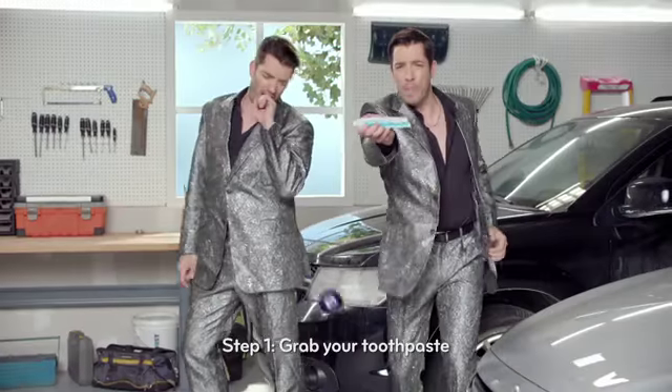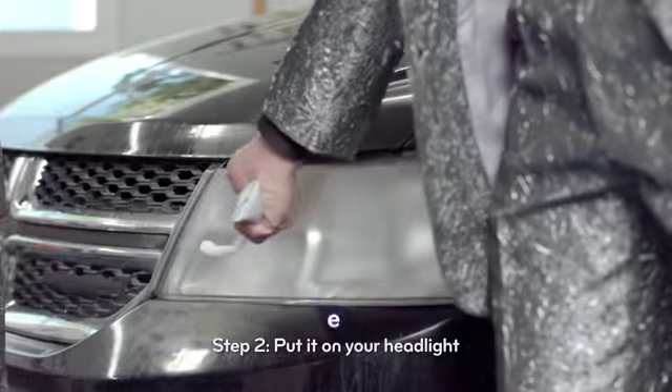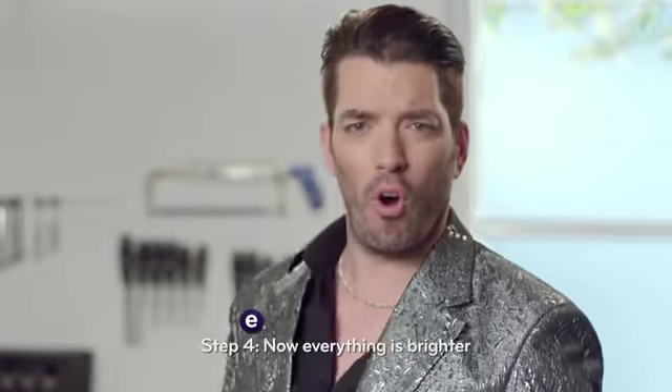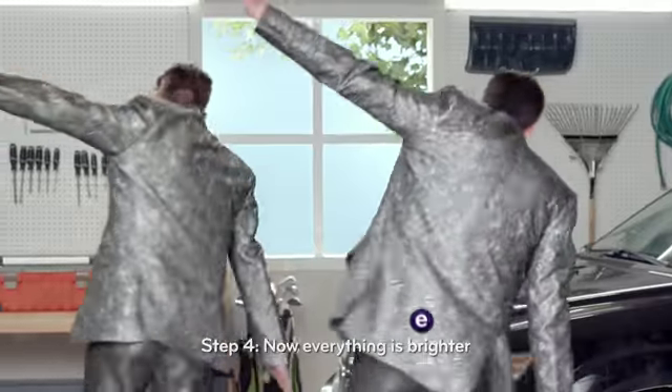Step one, grab your toothpaste. Step two, put it on your headlights. Step three, rub till they're clearer. Step four, now everything is brighter.